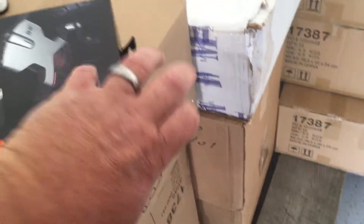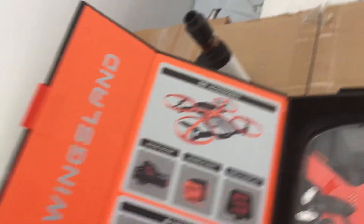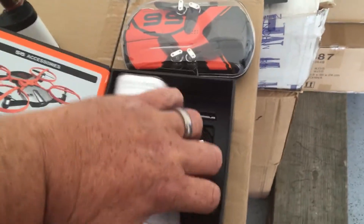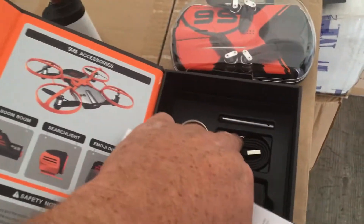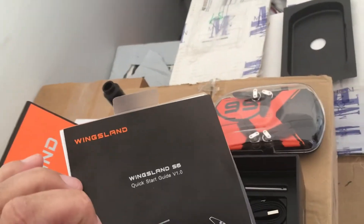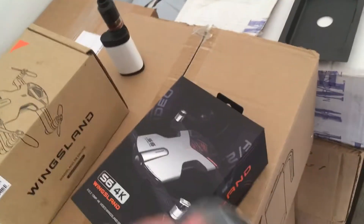Really nice box — awesome box. It's got a little magnet in there and all these little safety things. Let's see what we got in the box: got the battery, the charger, some little thing there — I'm not sure what that is — a little charger cable, and the quick start guide.